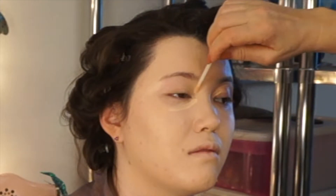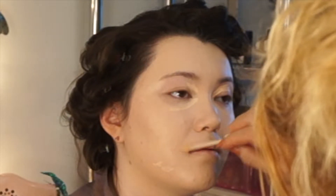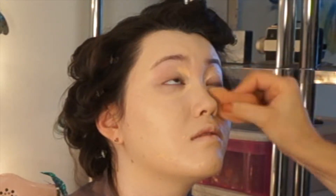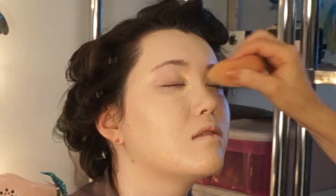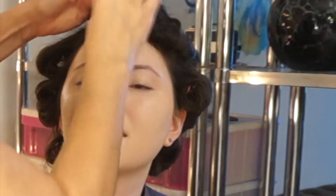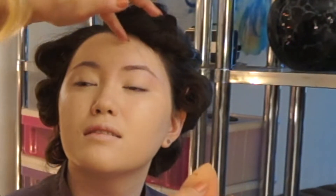I'm going to use NYX HD Studio Photogenic Concealer, which I absolutely love. We'll cover up with a wet beauty blender — it's pointed so it can get into the corners. Now we're just going to pounce in the foundation. There's something about the sponge that just settles it in even better. The brush is good for application, but sometimes you need that little extra airbrushed look.